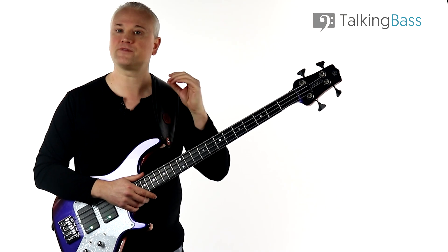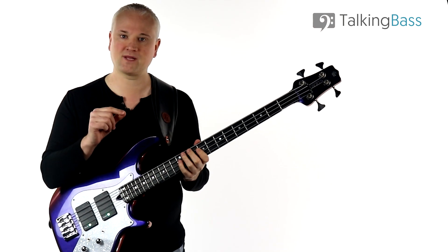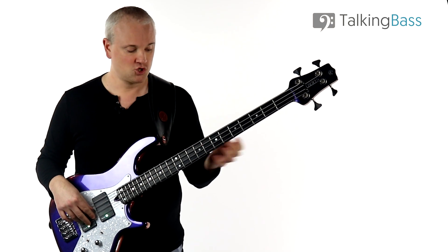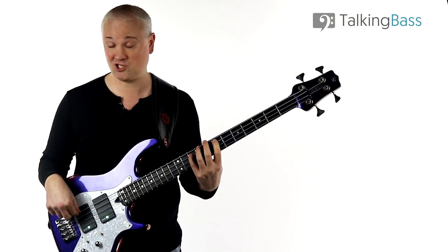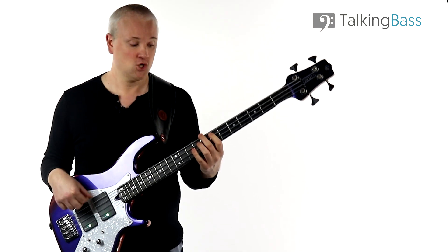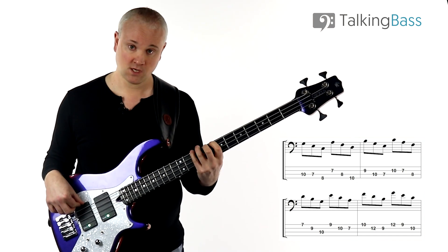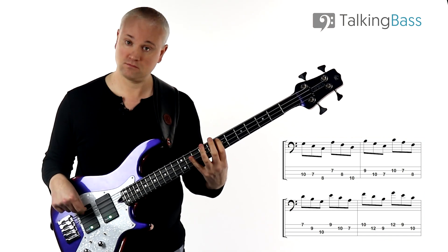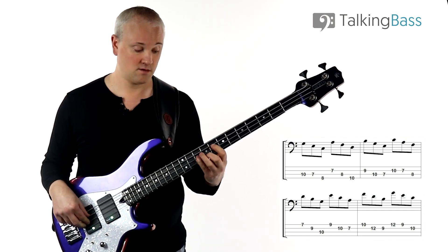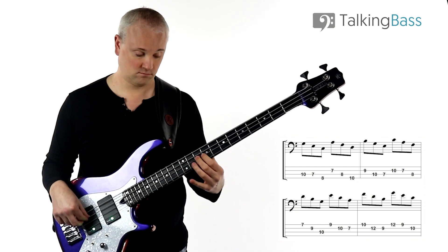Next, let's mix things up. This time we're going to play each arpeggio in descent from the fifth. So instead of starting on the root, if we take C major — which would normally be C E G — we're going to come down G E C. Let's work up through them: C major descending from the fifth, then D minor, then E minor, F major, G major, A minor, then B diminished, and C major.